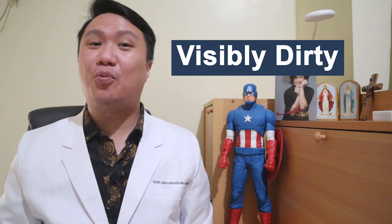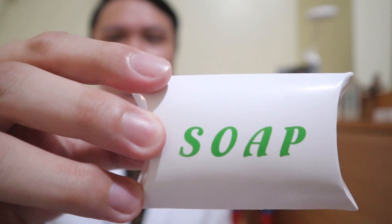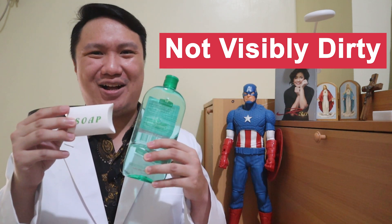Just to summarize the recommendations of the World Health Organization: if our hands are visibly dirty, what do we use? It's soap. Now our second scenario — our hands are not visibly dirty. What are our two options? Soap and alcohol.